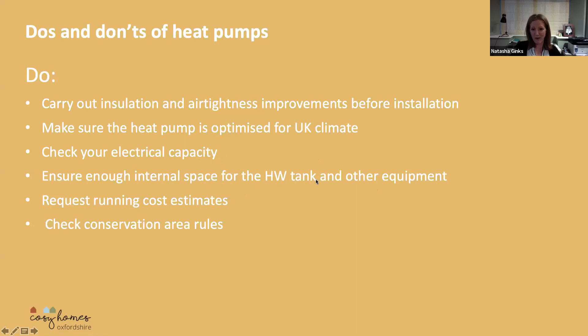Heat pumps do require a hot water tank and other equipment. So if you're switching from a combi boiler to a heat pump, you have to be aware of that — you've got to have enough space within your house for a hot water tank. There are some smaller versions now which combine the condenser and the hot water tank, but in general you need a bit of space.